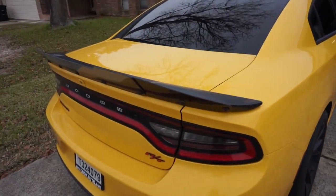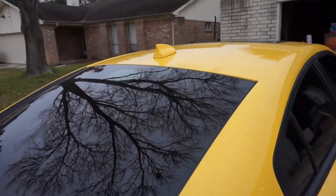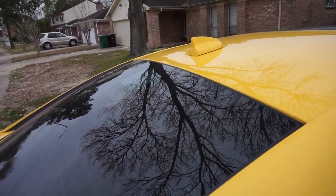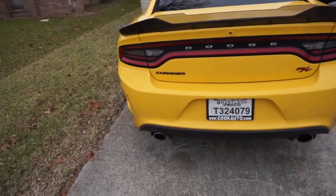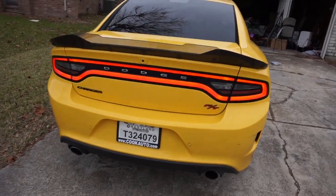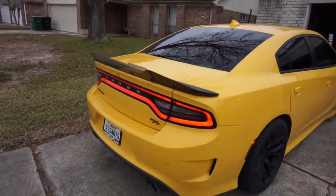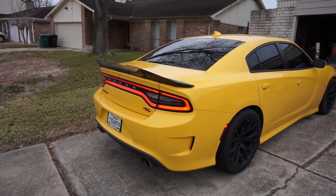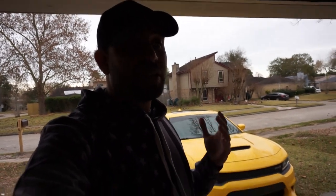First thing we got to do — as you can tell, the car is absolutely filthy, it's been sitting here for a while. I do drive it every day but I haven't driven it this weekend at all. So let's wash it first. Let me start you guys off with the cold start. The exhaust isn't very loud on this thing but the cold starts are insane — the cold starts specifically are absolutely loud.